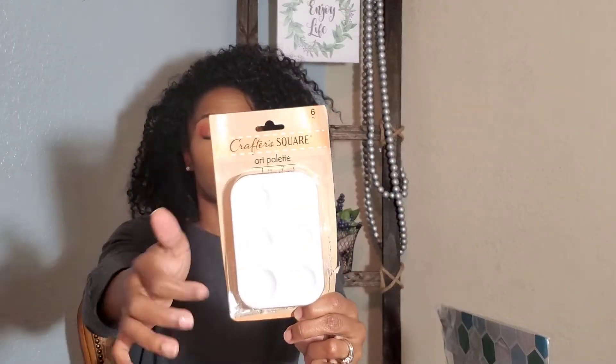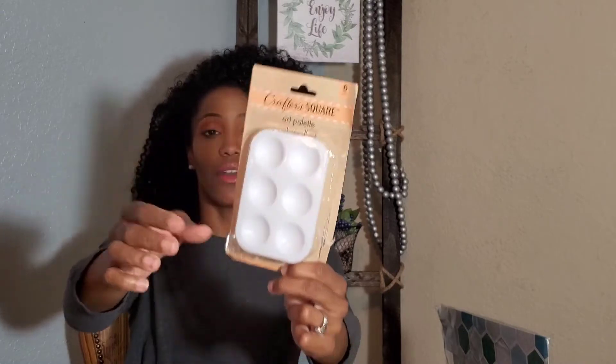These are the paint trays — there are six little grooves inside of a plastic tray. Very easy, very convenient. Not just for painting, but for any kind of — I mean, you could even use this as a jewelry holder. Let your imagination run wild. This is good for $1.